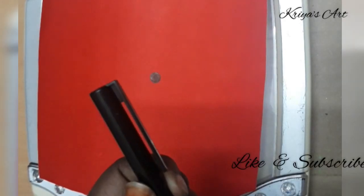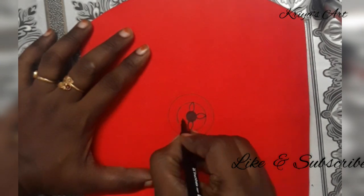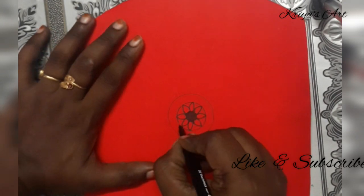Now we will mark the center point and draw a mandala. We will draw the mandala to the entrance. We will see some positive vibes.